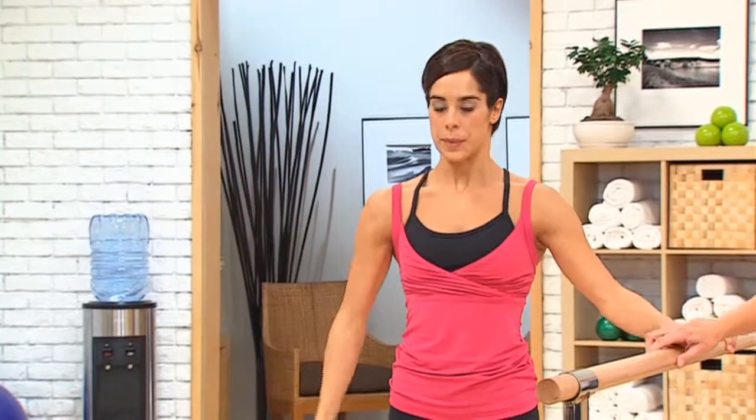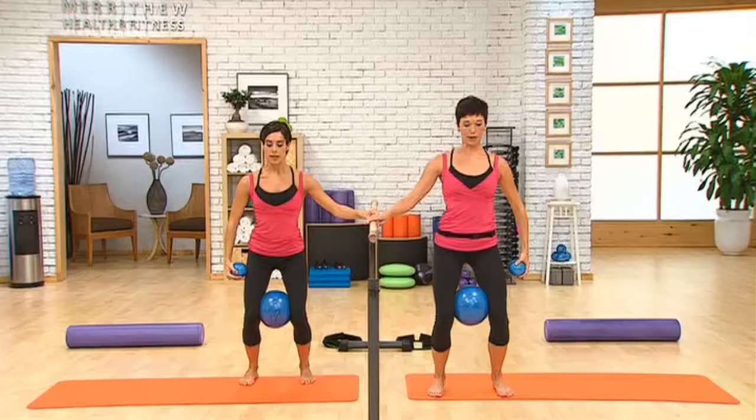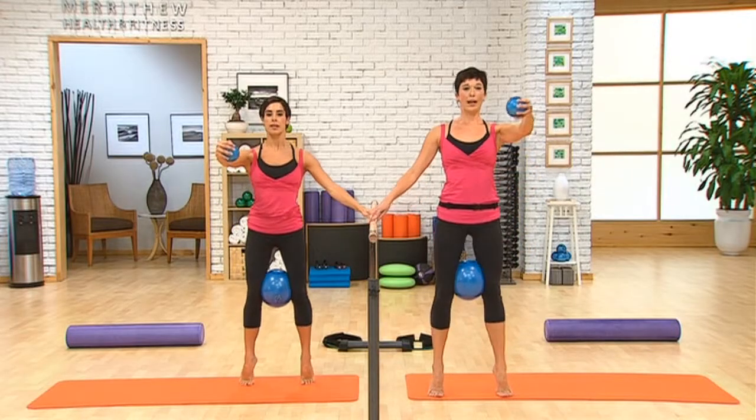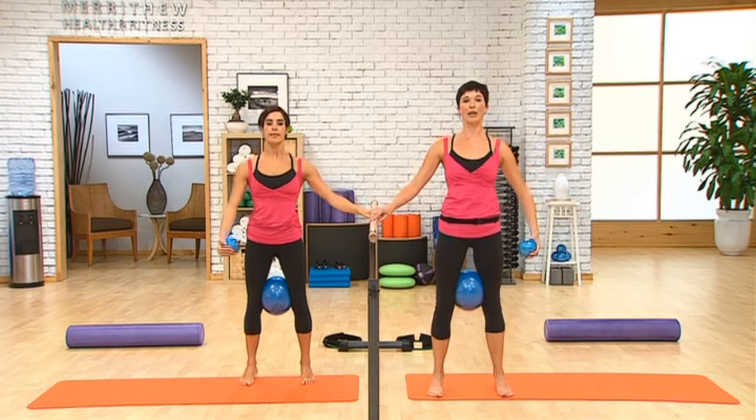Let's do three more. Bend and lift. You can move a little quicker once you get comfortable with the series. Up. One, two, and up and down.